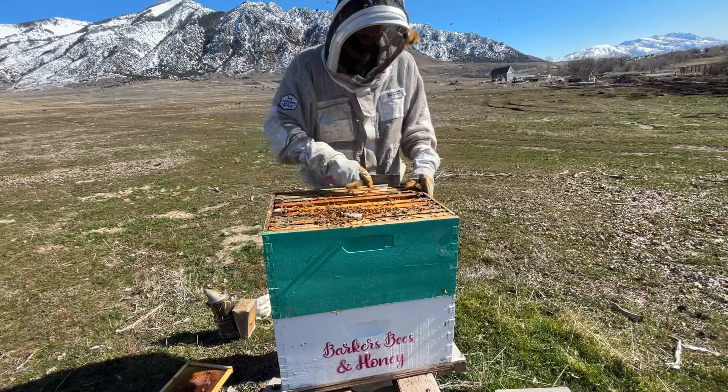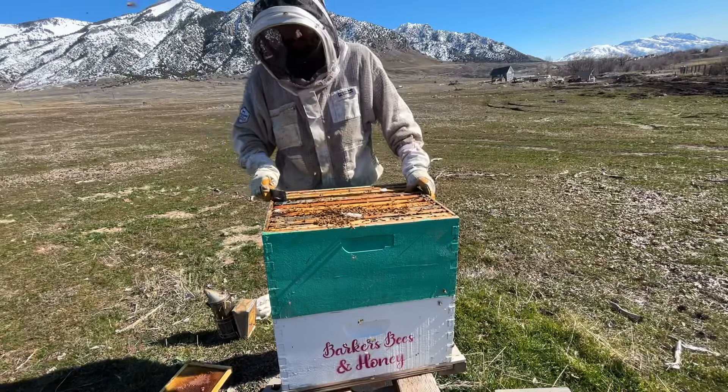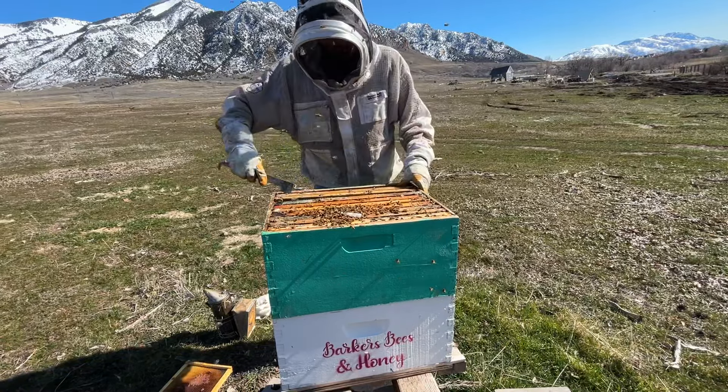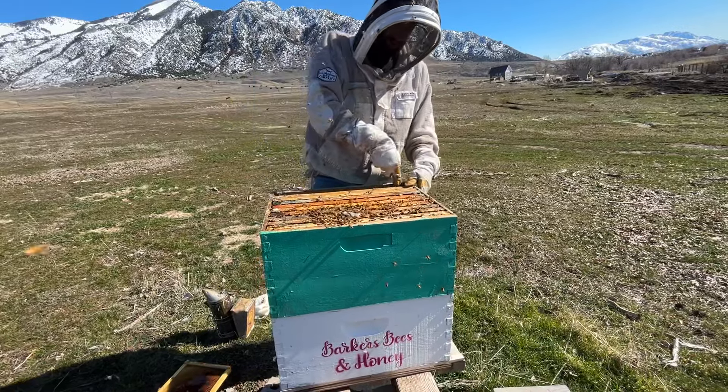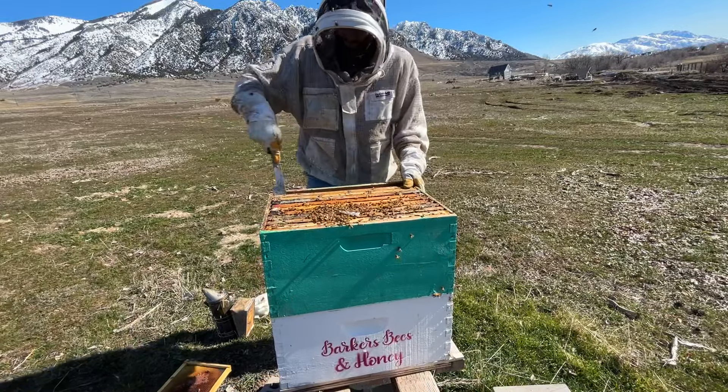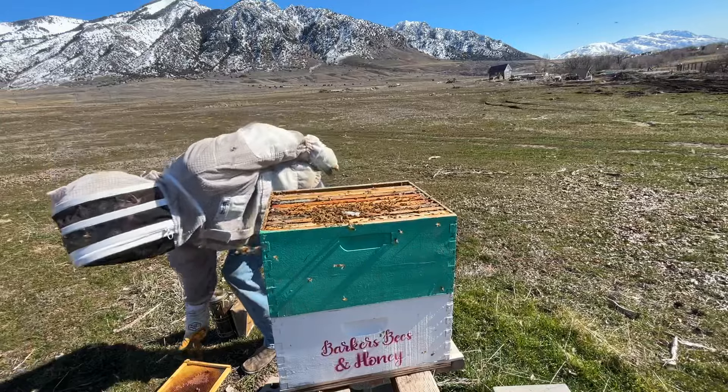Definitely going to need some sugar syrup. I don't know what the weather is going to do, so I'm not going to feed it yet, because it's still supposed to be pretty cold.